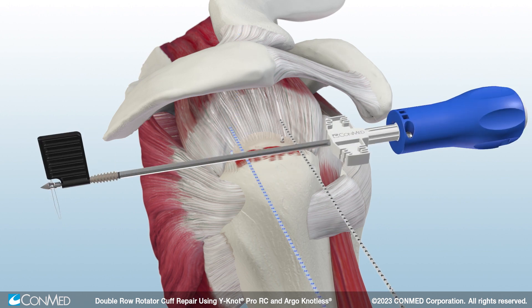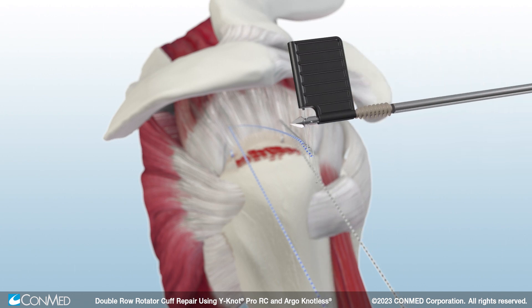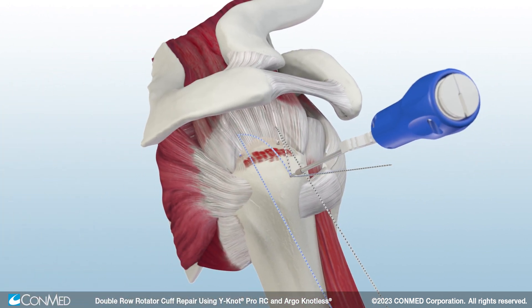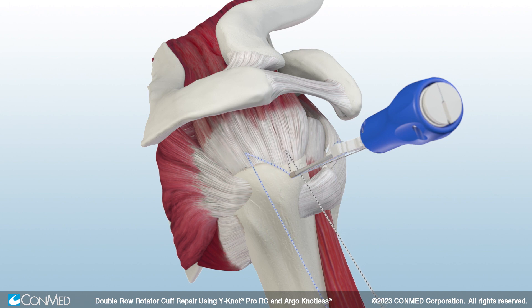To insert the Argonautless self-punching anchor, first load one limb of tape from each medial anchor. Place the self-punching tip at the desired insertion site and insert to the first laser line. Tension the sutures and cleat them onto the white smart tension cleat.